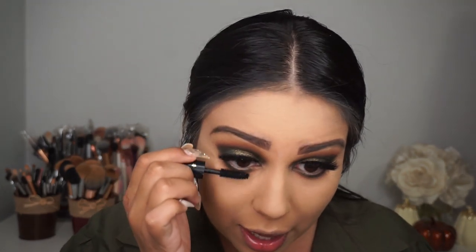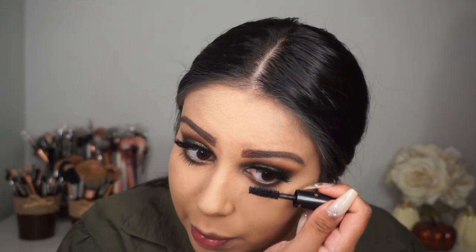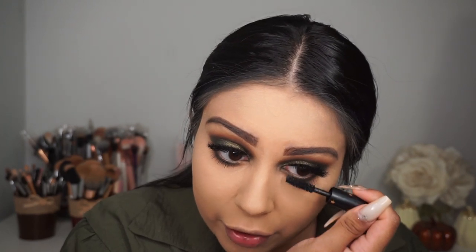To officially finish the eyes, I'm applying bottom lash mascara — this is the Milani Highly Rated Mascara. I'm applying it to the bottom lashes. The look looks a little dark right now, but when you see it all together it looks so good. I get intimidated doing dark looks since I'm not used to it, but the end result is always beautiful.